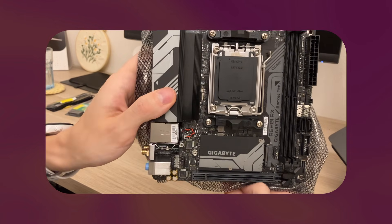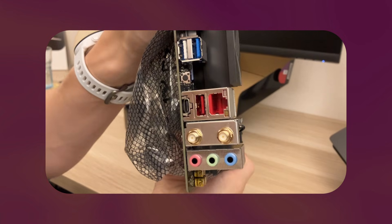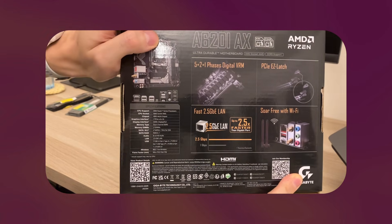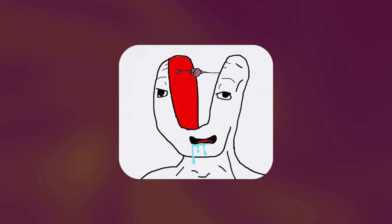Then we have the motherboard. I chose the Gigabyte A620i AX because it was the cheapest AM5 Mini-ITX motherboard I could find. Still, motherboards are pretty expensive nowadays, so this one cost me around $150. But for a lower-end chipset, it actually comes with really cool features like a 2.5 gigabit LAN port, a 5 gigabit USB-C port, and Wi-Fi 6E. And now some of you know what's coming — apparently more AI-generated content needs to be produced, driving up the price of everything we buy.